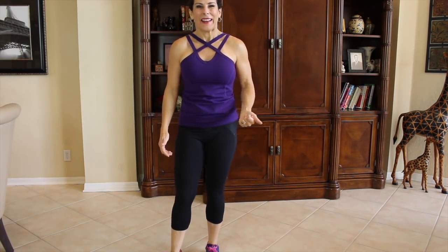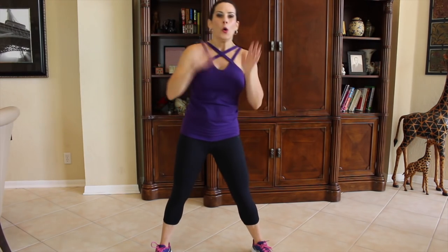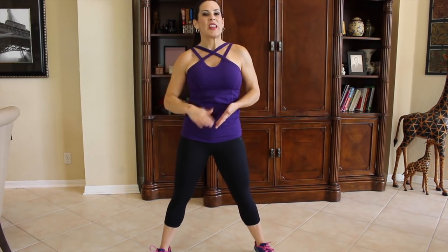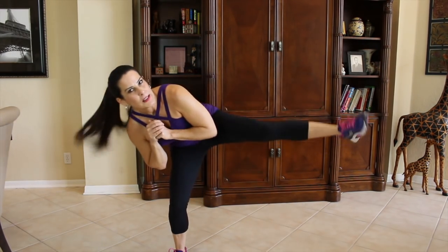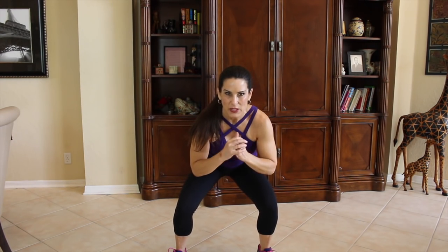Now we're moving on to the next squat. You're doing a great job. Take a break, catch your breath whenever you need to. You can stop the video and then move on. We've got 20 more squats left in this 100 Squat Challenge 2.0. We're staying low — it's a low squat with a side kick. We're going down, staying down, just kicking to the side. You ready to do it with me? Come on down, squat down.